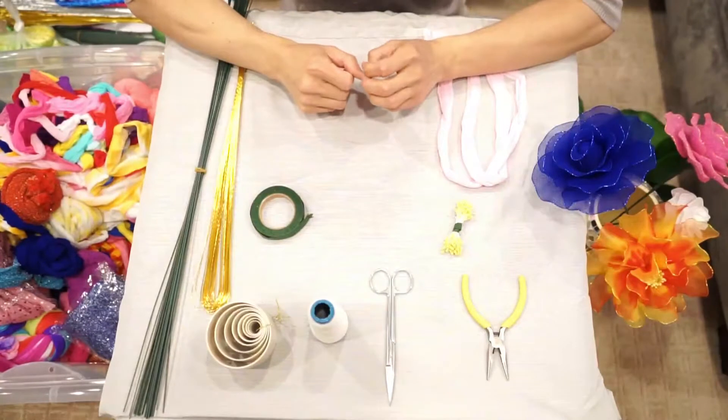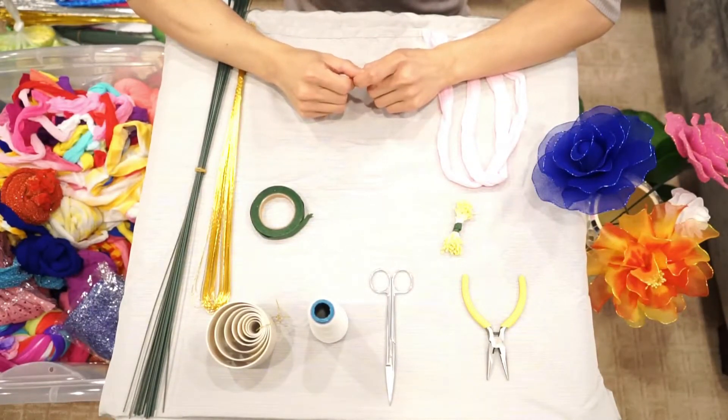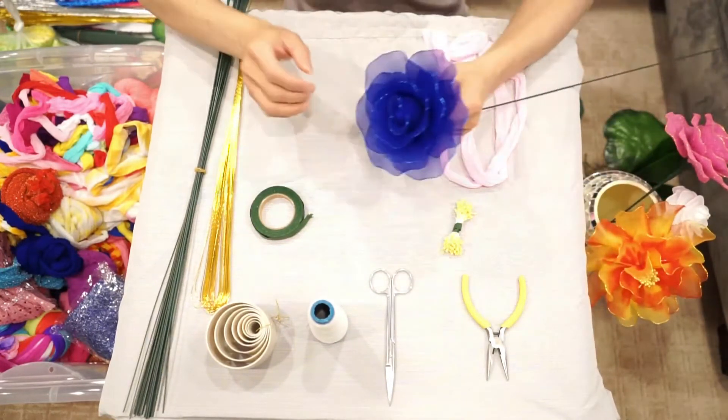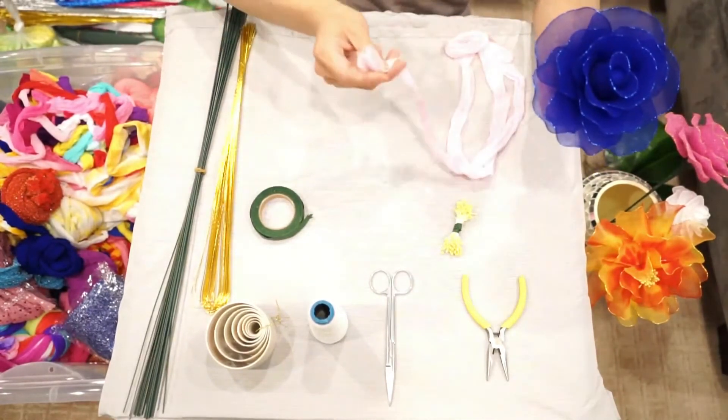Hello guys, welcome to my channel. From now on, I'm going to introduce you an artwork. It is called mesh flowers or nylon stocking flowers, because these flowers are made of this kind of nylon stockings.